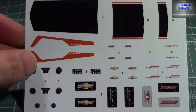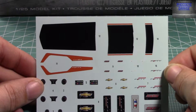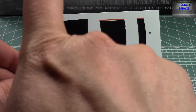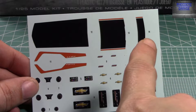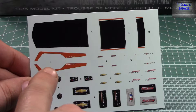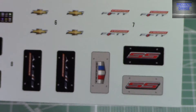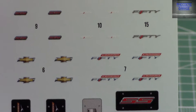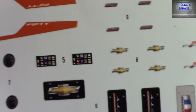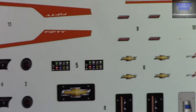The decal sheet for the 50th includes decals for the hood, trunk, and spoiler — a stripe that goes around the middle of the hood — and then the rest of your decals: your 50th anniversary plates, 50th marked emblems, badges, and the remainder of the decal sheet.